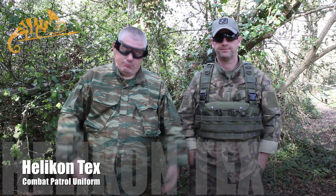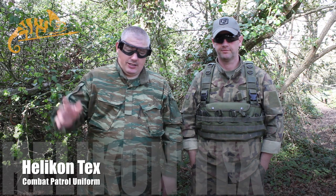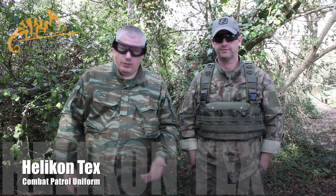Hey guys and gals, how are you doing? We're Oddy's Airsoft here again, reviewing a couple of new items from Helicon. You've seen us review some fleeces and jackets and stuff recently — what we're wearing today is their new CPU uniform.